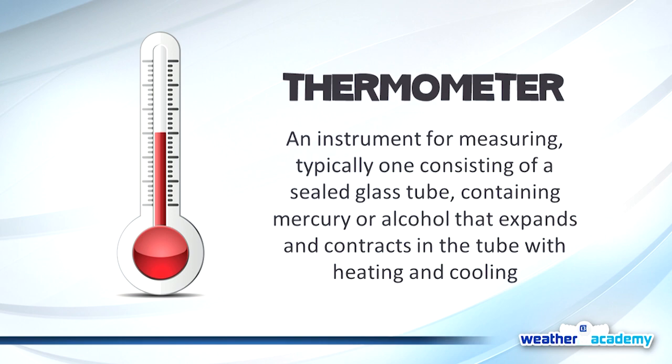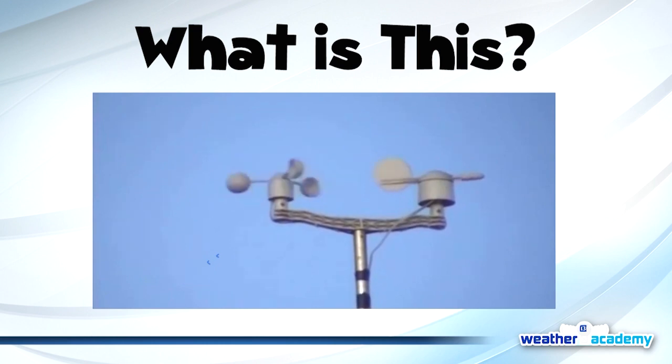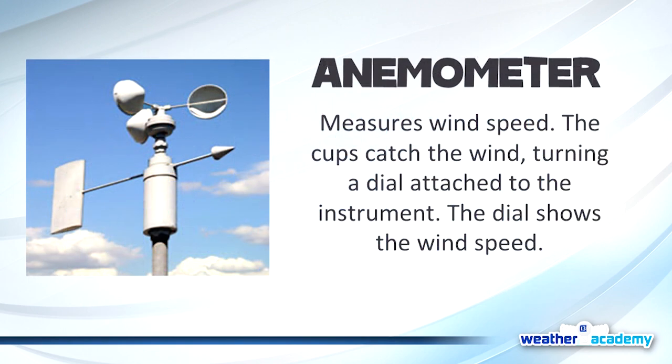If you struggled with thermometer, you're going to be really confused on this next one — and this one actually moves. What do you think that measures? Wind! Good job. It does measure wind. The fancy name for this is my favorite: anemometer. It measures wind speed. The cups catch the wind and turn, giving us an estimation of how much wind. And it's been very windy — yesterday was very windy.